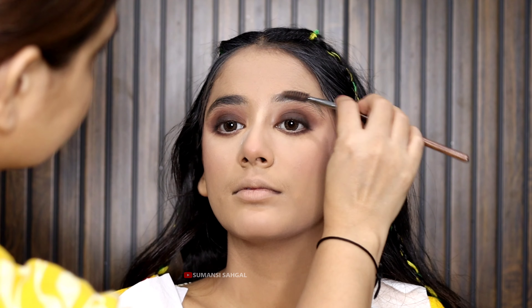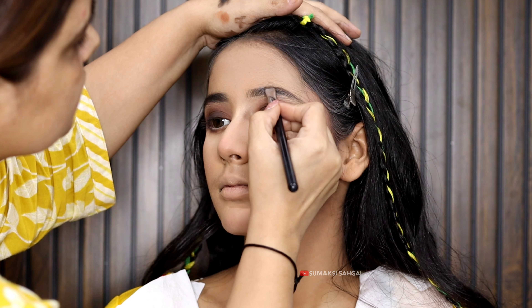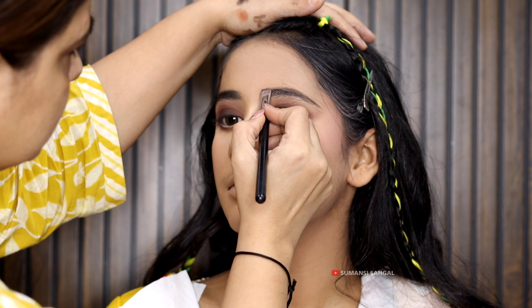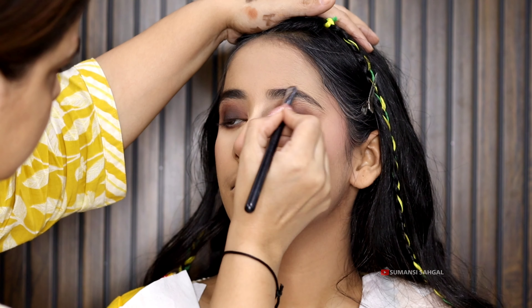Now you can see this is a younger client — a teenager — whose eyebrows are not shaped. We will shape the eyebrows a little bit. If your client's eyebrows are not done, you can still do your job properly. When you do makeup on children or younger clients, you can shape their brows in the same way.